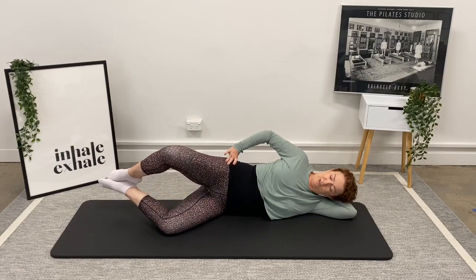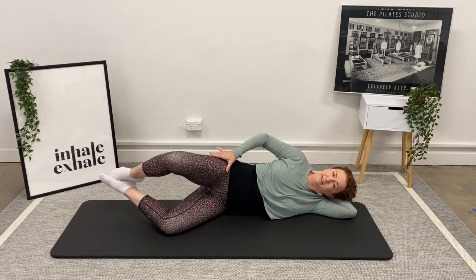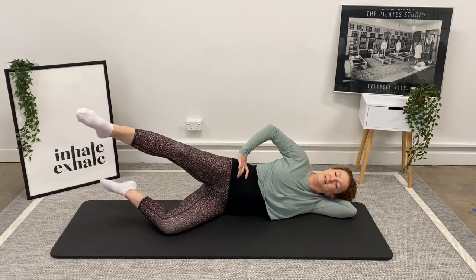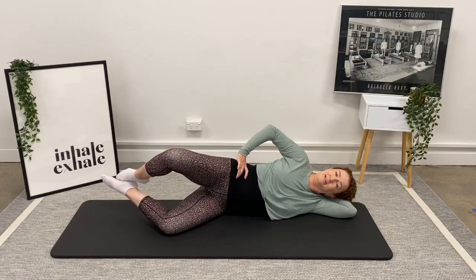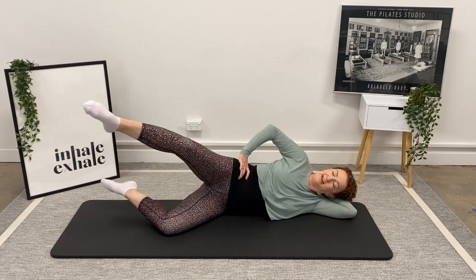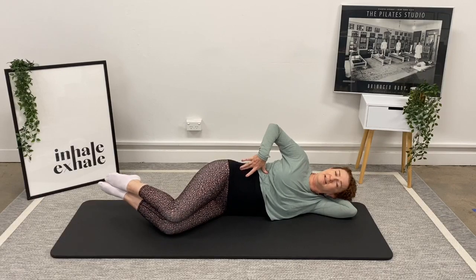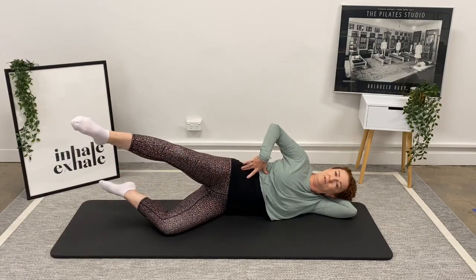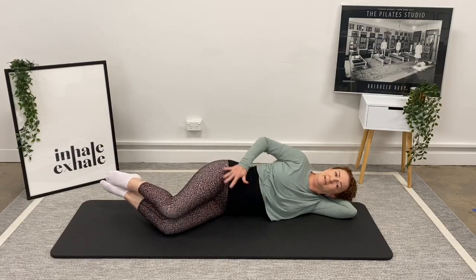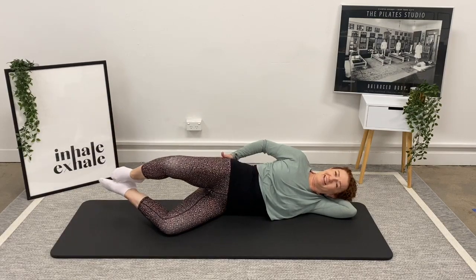We're adding the extension: squeeze — the thigh bone doesn't move — extend the foot, bring the foot back, the knee goes down. Lift the knee, squeeze and extend, bring the foot back, and down. Three left: extend, bring it home. Keep fighting the stability through the waist — the pressure is inwards, not outwards, always drawing into your spine. Very last one: extend, and back, and down.